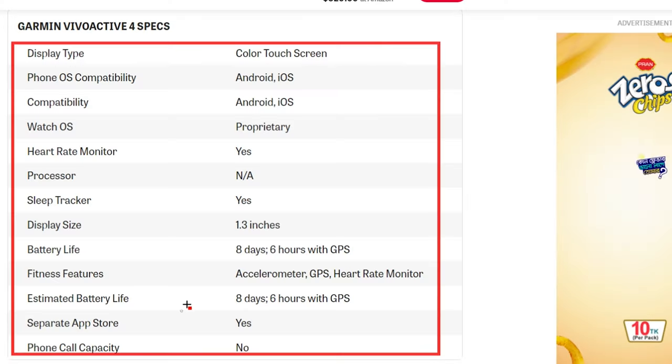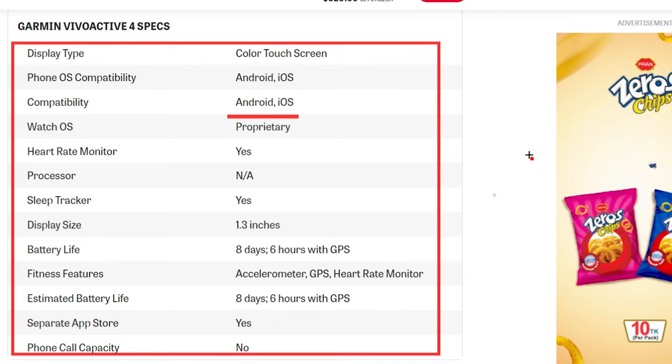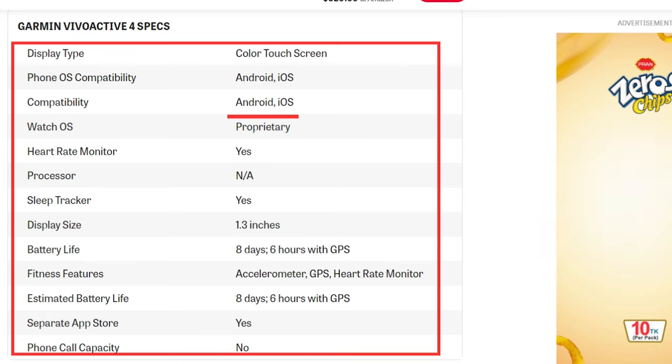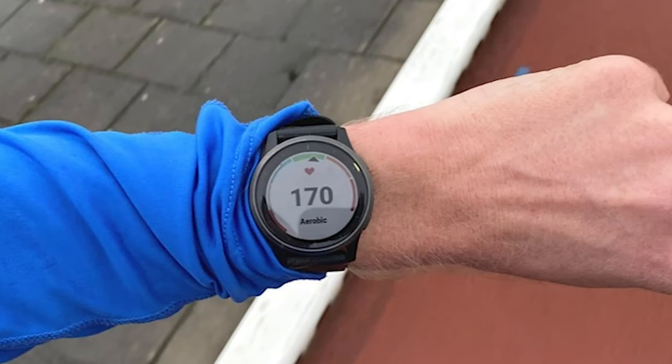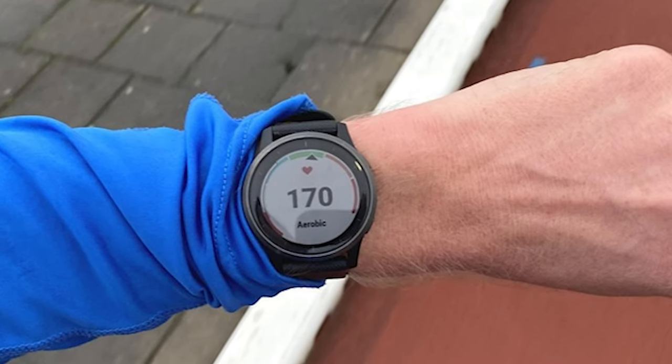Moving to the non-golf features — the reason you'd get a watch like this would be for those non-golf features. If you'll just use it for golf then go with the S60, but if you want to track your fitness levels, sleep, or use it for swimming, cycling, running, or something else, it'll work great.